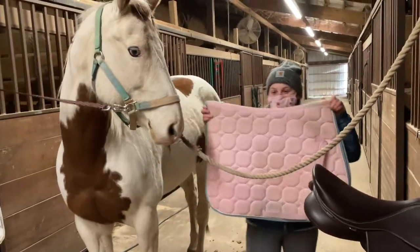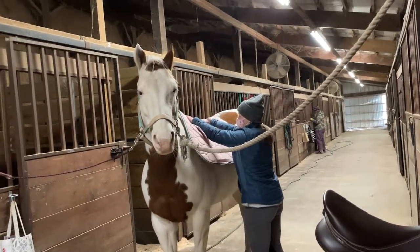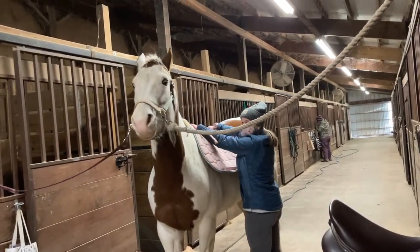Then you need a blanket. This is an English blanket because I'm going to be tacking up English today. So you want to drape it over the horse and you want it right on the withers, which is the top of their shoulder.